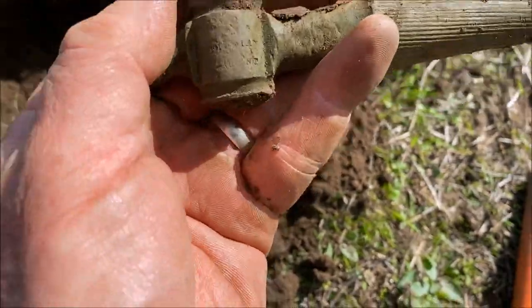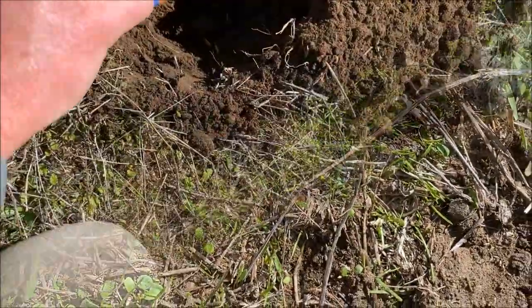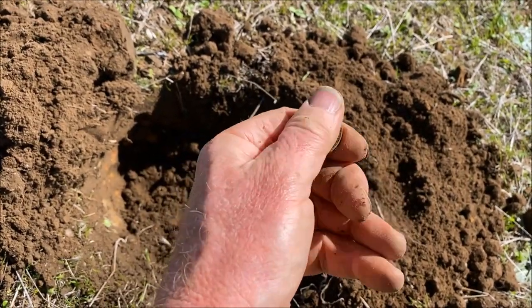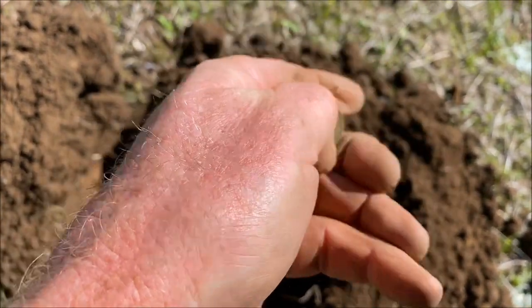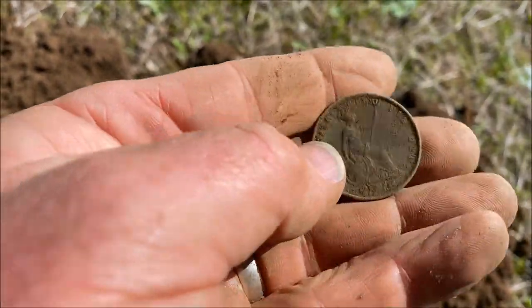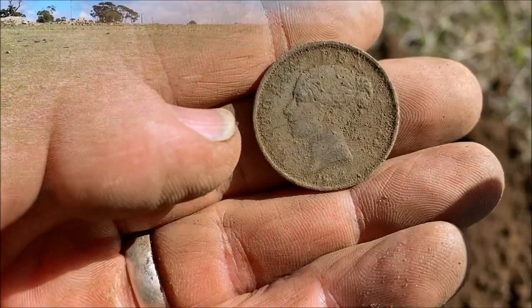It's got the maker's name on there, I can't quite make that out at the moment. It's got a little half penny — an earlier Victorian half penny, 1850 something. Can't get the date off that at the moment.